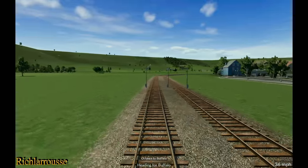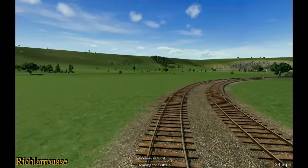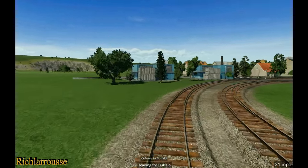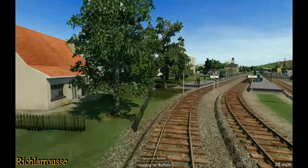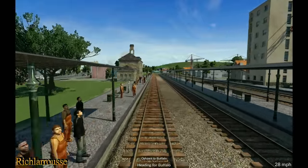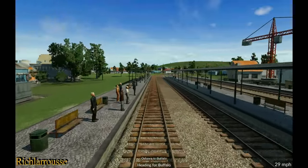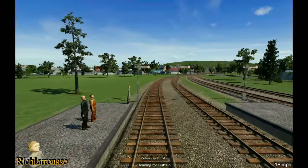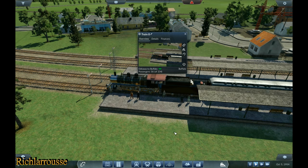Nice green hills in the distance — very picturesque. The sound ruined by the clatter of ageing wagons. And we'll pull into Buffalo — there's our final destination. That's our journey for today. There's plenty of people waiting, plenty of people want to go home, plenty of people want to go to work. And we pull into the station. We earned 329,000 for that trip.